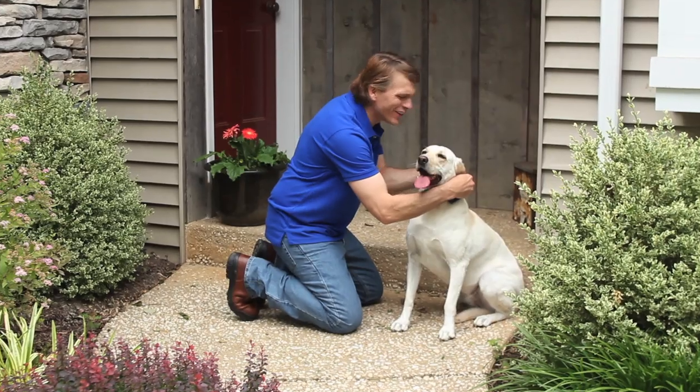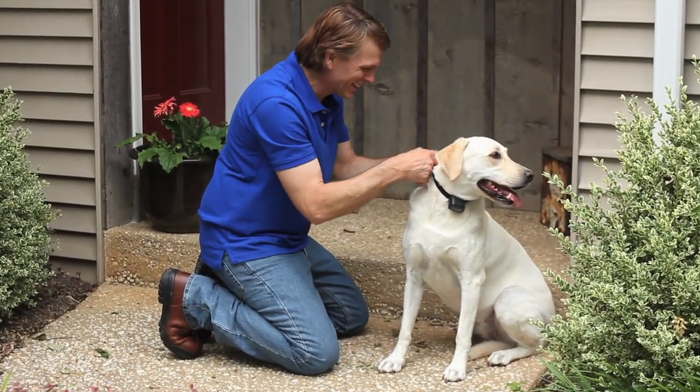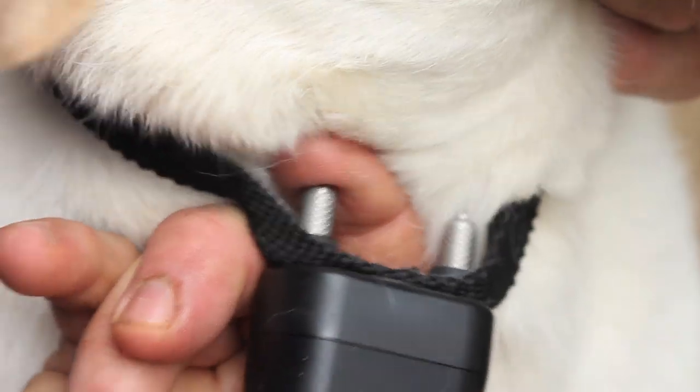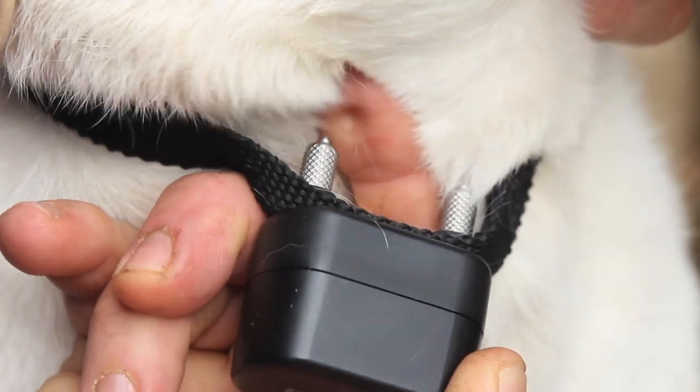In order for the collar to work effectively, proper fit is important. It should fit snugly on your dog, but not tight. You should be able to slide one finger between your pet's coat and the training collar, and the probes should maintain contact with the skin.